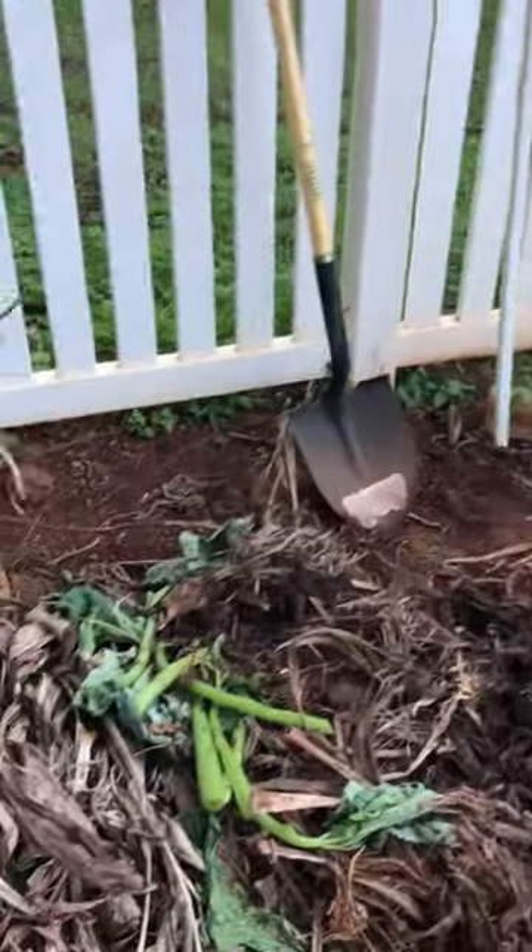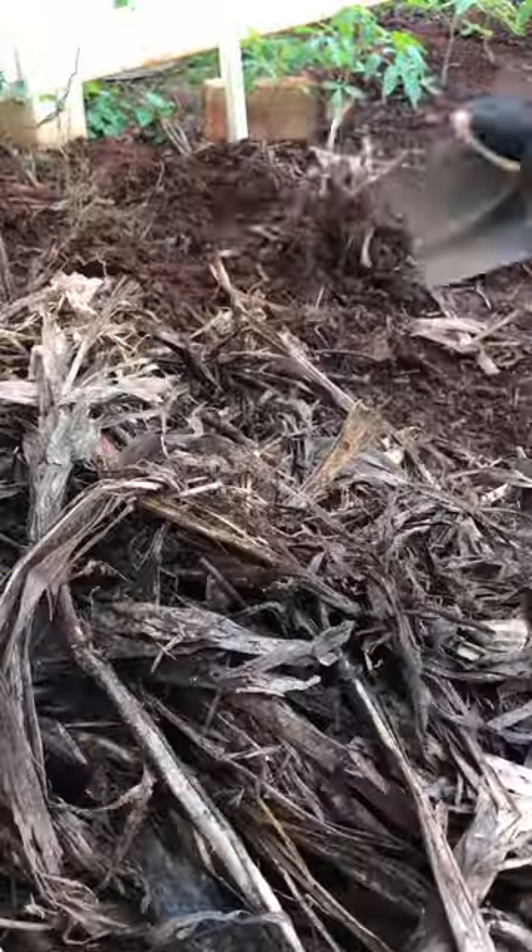Hello, today we're expanding the tomato territory. I started by moving over the compost so there's a little bit more room and loosening up the ground.